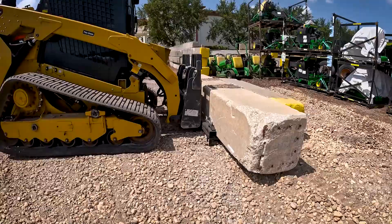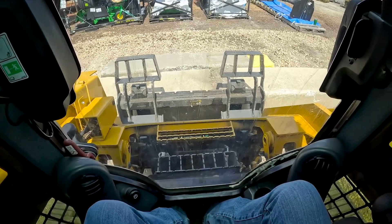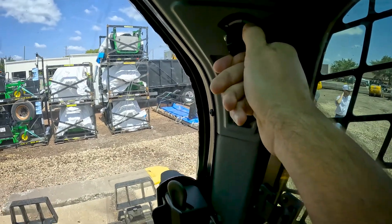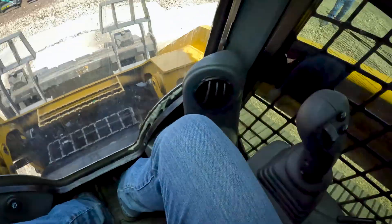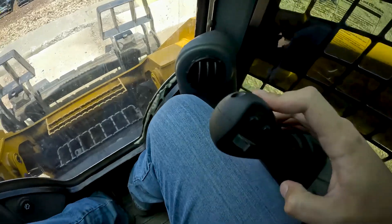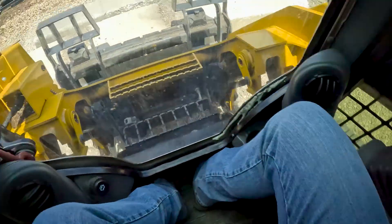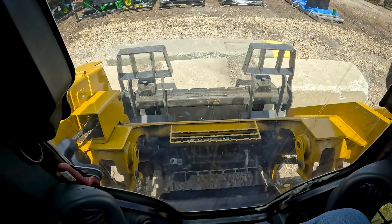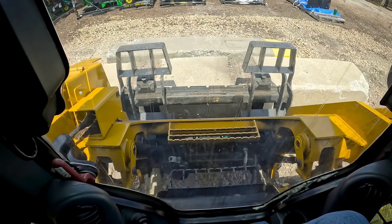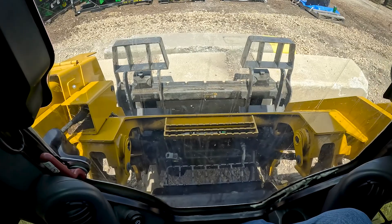That's all she's got right there. Let's take a look at it from inside the cab — we're going to go ahead and throttle all the way up, tie it up against it, tilt back, pull back on that stick, and nope, that's all she's got. That sound right there is the hydraulics basically giving up and going into relief. That's all she's got.